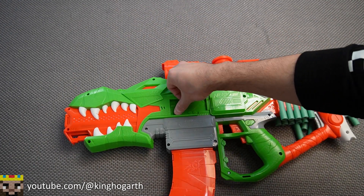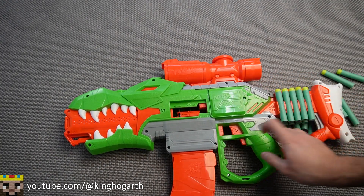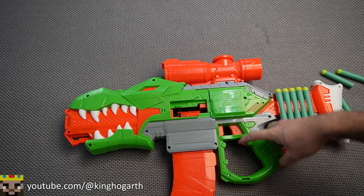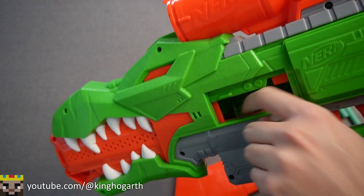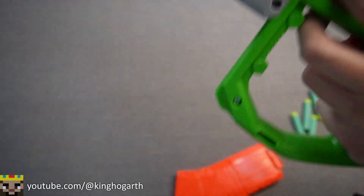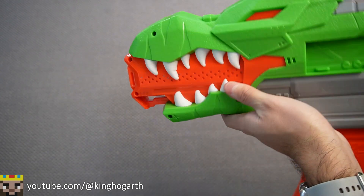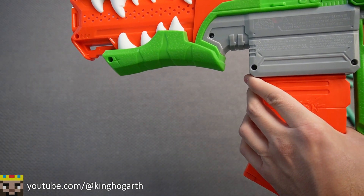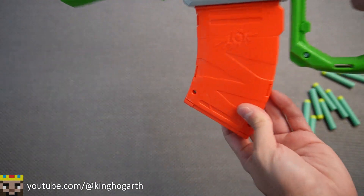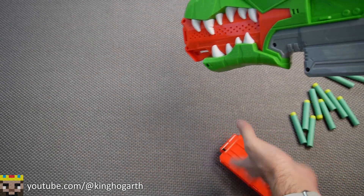Moving on to the jam door — it was a little hard to get at. You could use fingernails or a screwdriver to open it. The rev trigger appears to not function with the jam door open, so this has a jam door lock as well. It's a pretty nice open area where you can remove darts if anything gets jammed. Loading five darts, let's see how the blaster fires. We did hit a jam, though it seems to function. The magazine release and trigger guard come out pretty easily, though it's a little bit of a tight fit.